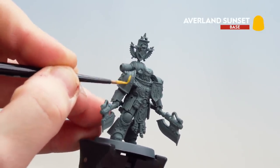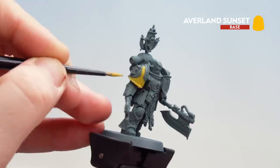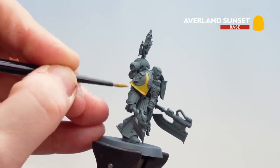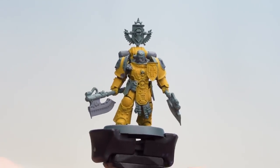Don't worry if you get some of this on the trim — we can always tidy that back up later on when we start applying the metallics. You might want to add a second coat of yellow. A couple of thin coats now applied to the armour — our base coating is done.